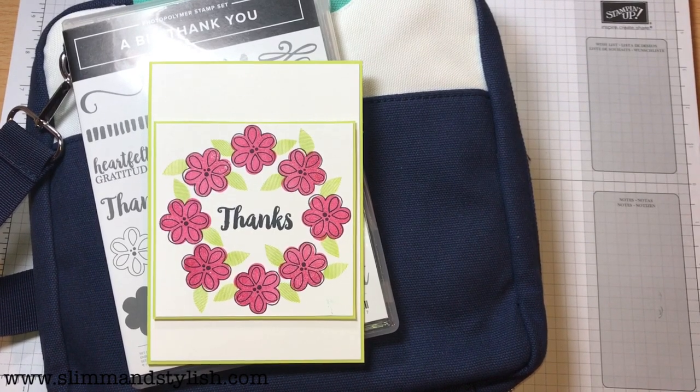Hi there everybody, it's Halsey from slimandstylish.com. Thank you for joining me today.